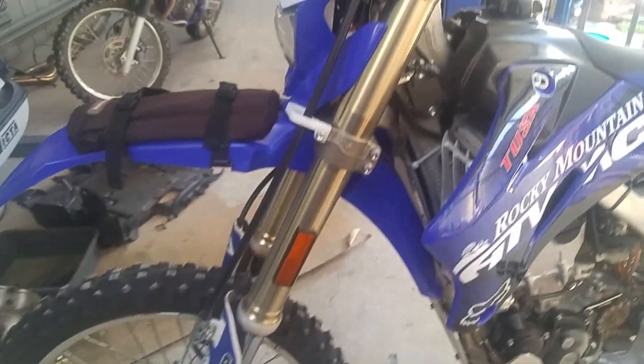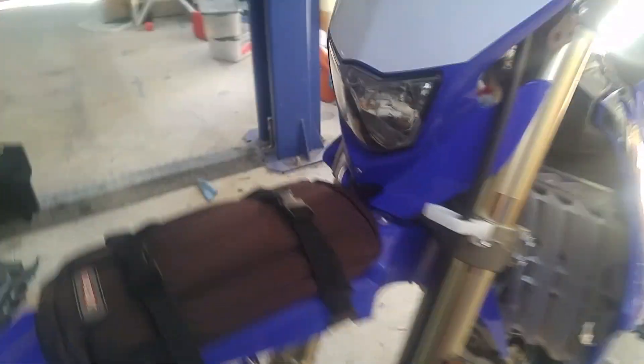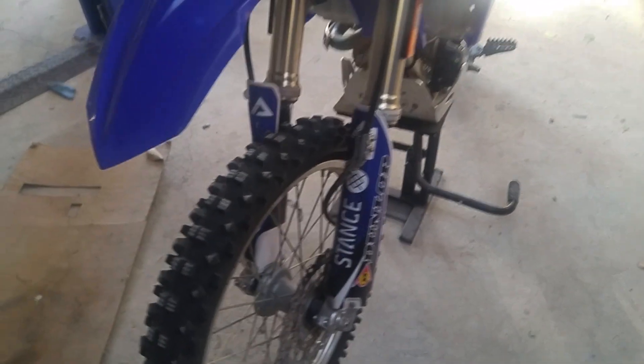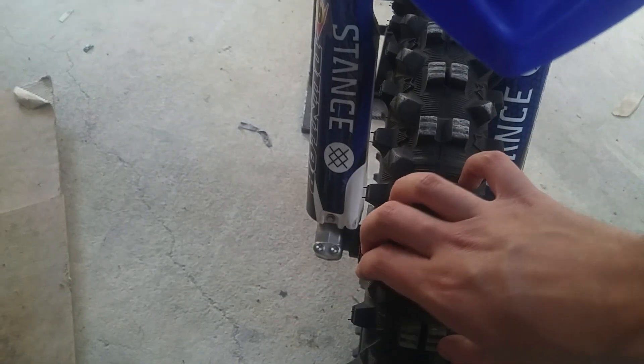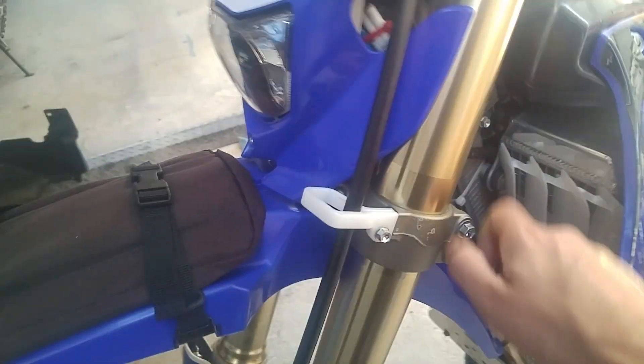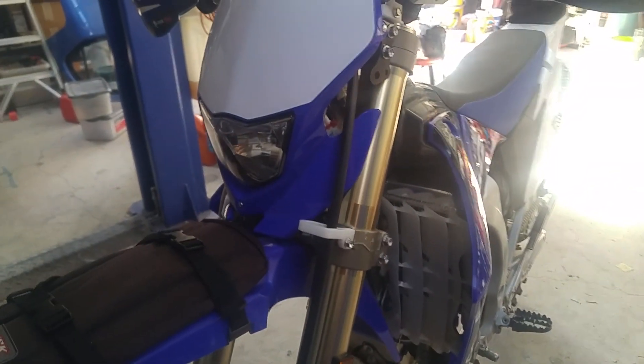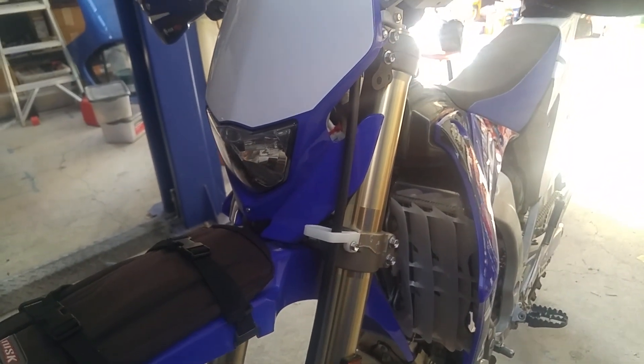So that's how I realign my front end. I do recommend doing it pretty much any time you take off your front wheel, because once the front wheel's off, everything's going to be out of position — that fork is going to move. Make sure you tighten everything up to spec, about 20 Nm on a WR. Check your owner's manual — I could be wrong, just going off the top of my head. Enjoy guys.